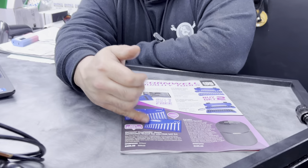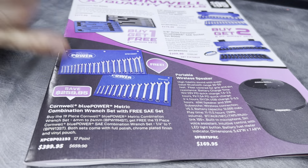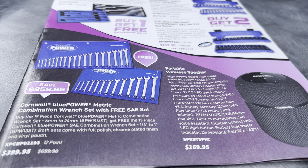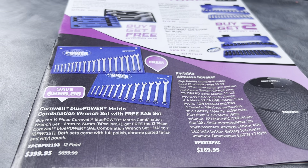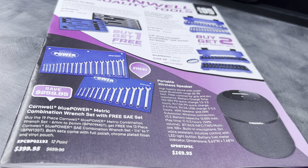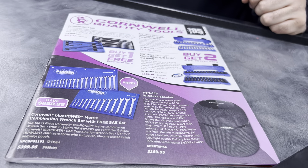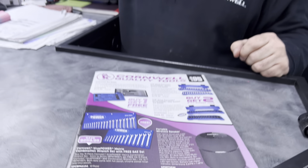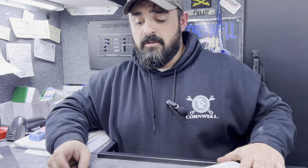Coming further down, we've got wrench sets on sale again. You buy the metric set, you get the standard set for free — get both for $399. We've also got the Cornwell wireless Bluetooth speaker going for $169.95. That thing carries a punch — every time I hook it up on the truck, it's sold within three stops because it gets so loud and sounds great with a lot of good bass to it.